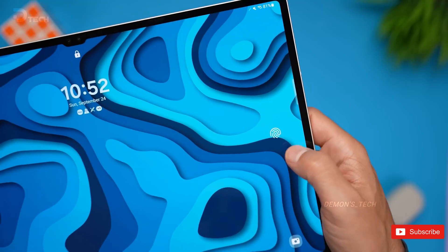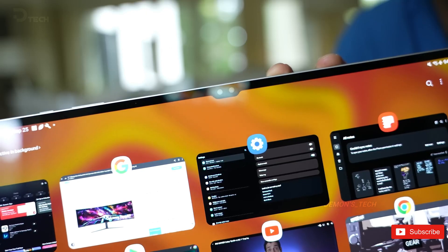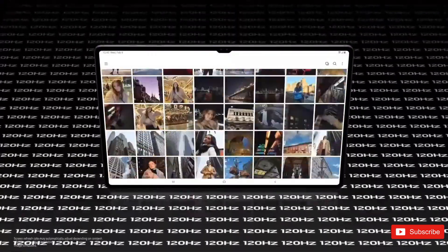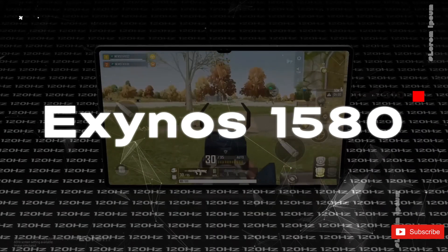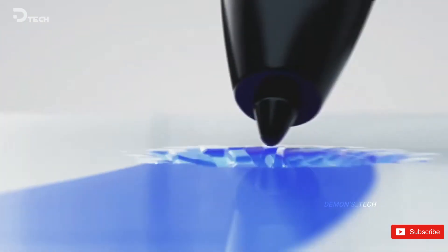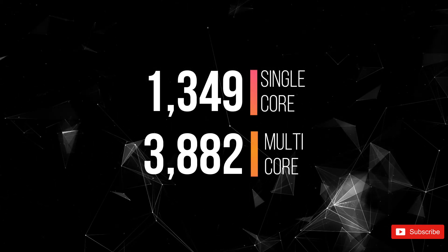Samsung's gearing up for another mid-range tablet launch, and it looks like the Galaxy Tab S10 Fan Edition is getting closer to hitting the shelves. A new Geekbench listing suggests a solid performance boost over last year's Galaxy Tab S9 FE. The listing under the name Sethem X520 hints that the tablet will be powered by the Exynos 1580 chipset, delivering a single-core score of 1349 and a multi-core score of 3882.